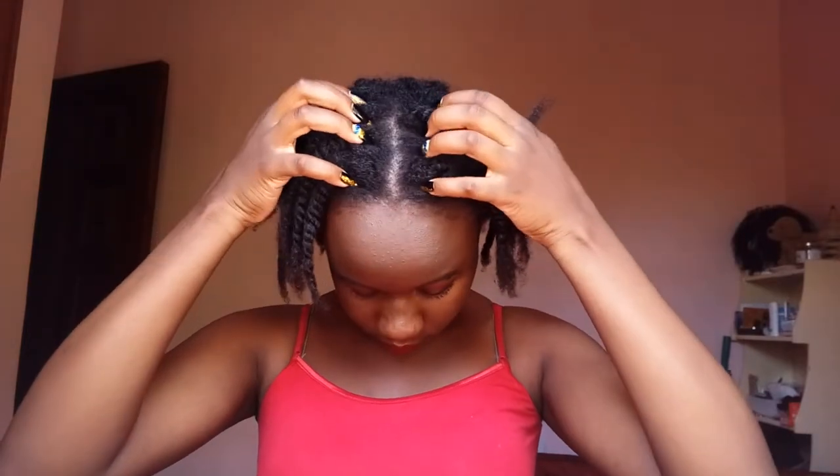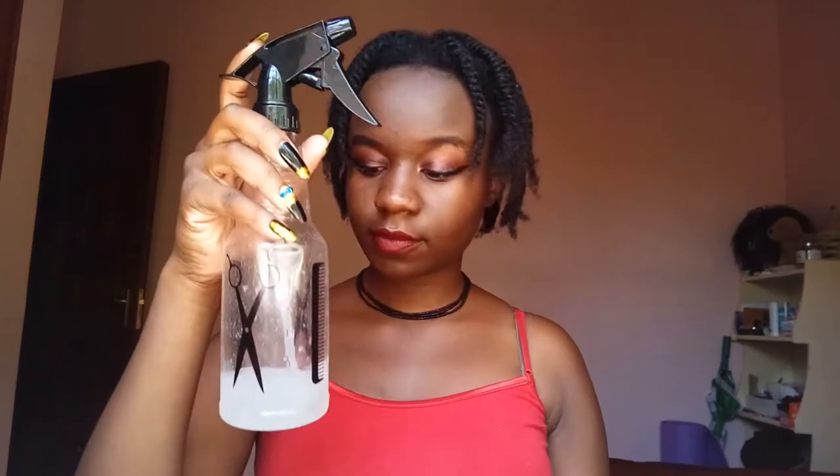So I started by sectioning my hair equally on both sides, so I have the same number of parts on both sides — that's why it's parted in the middle. The things you're going to need are a water bottle with water and conditioner with shea butter and coconut oil. Those are the things I used to create my twists.